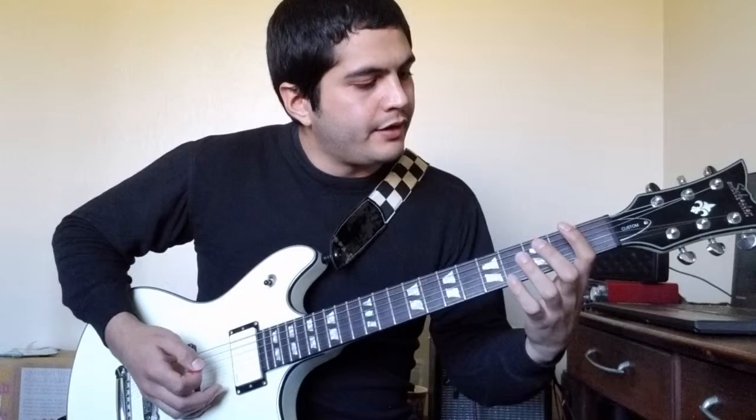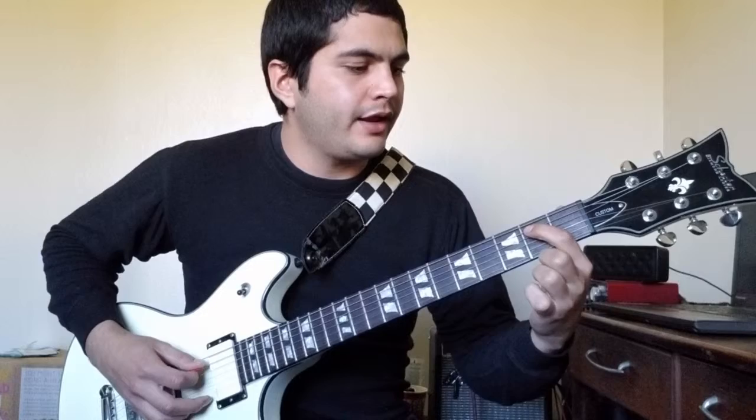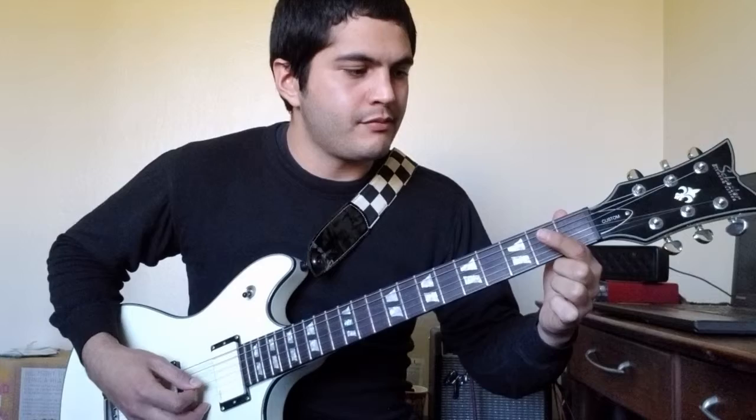And then you have the very last part, which is second fret A, and then fourth fret on the D string, and then back to second fret A, and then open to the second fret on D.